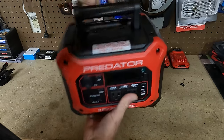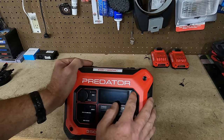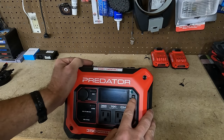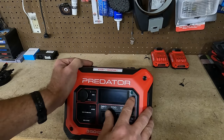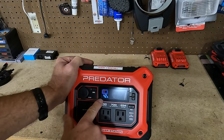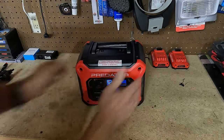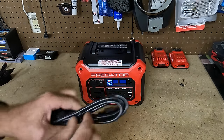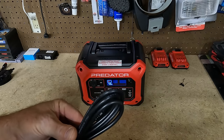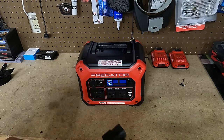Nothing on the sides. There it is for $200. This is the power button — hold for three seconds. There we go — it's at 42%. So let's get our AC plug and I'll charge it via AC. I don't have a solar panel right now.